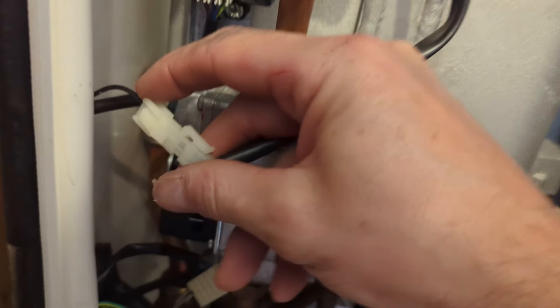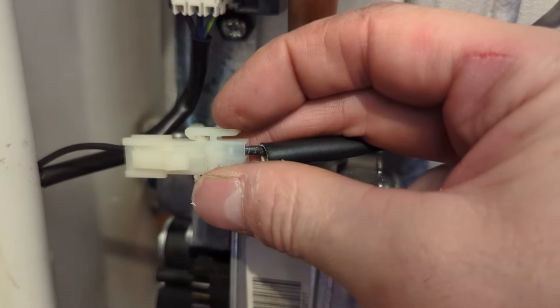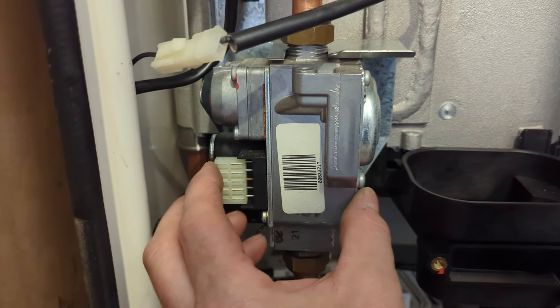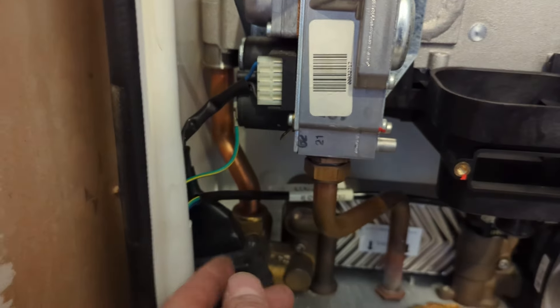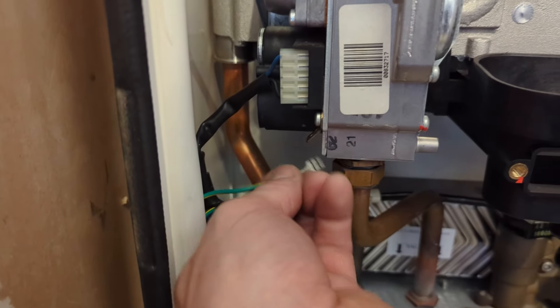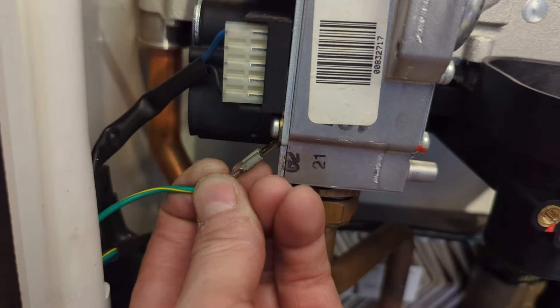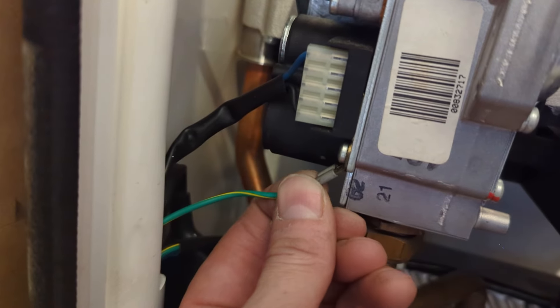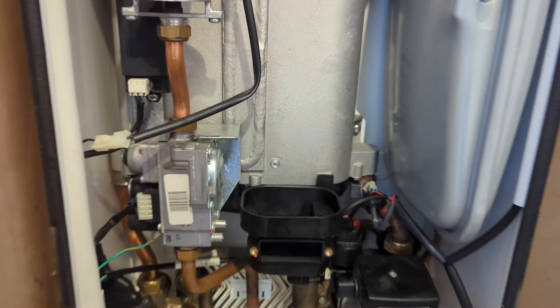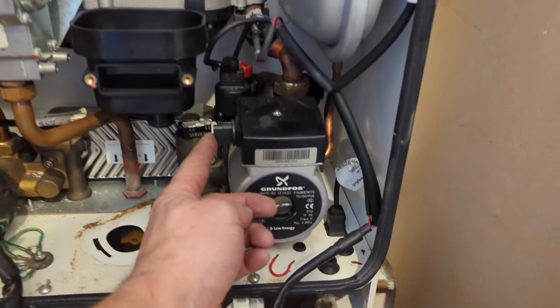Connect the electrodes back after the gas valve.